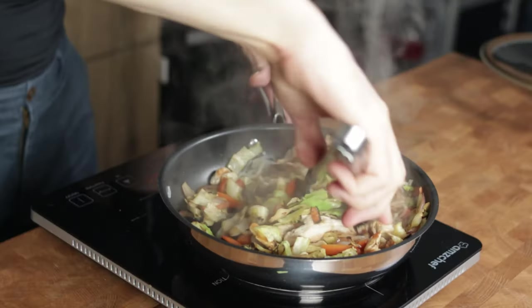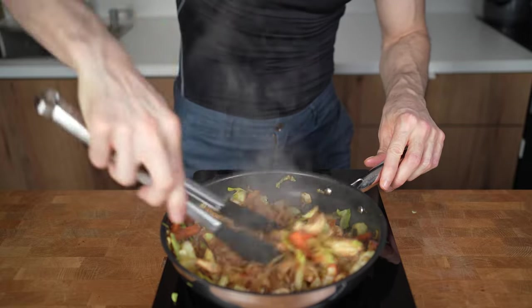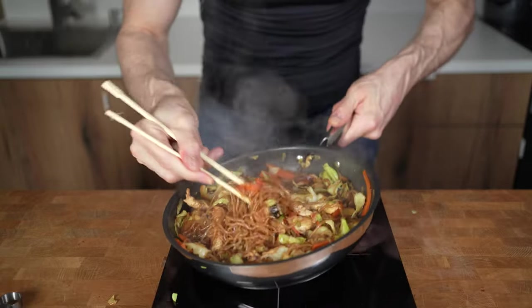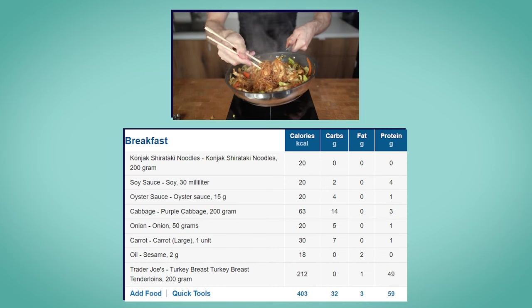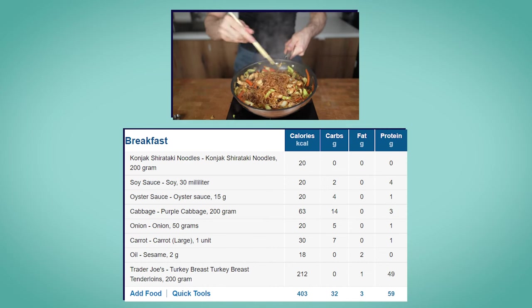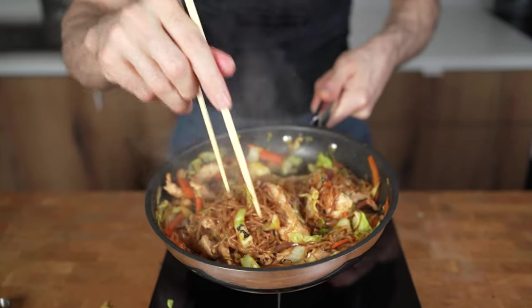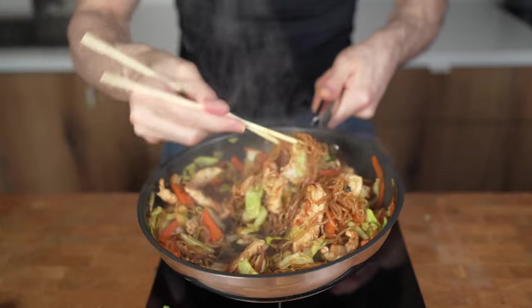If it's not enough sauce, you can always add a little bit of soy sauce — it's so low in calories that it won't add too much. And there you have it. This entire pan of food comes in at 403 calories, 32 grams of carbs, 3 grams of fat, and 59 grams of protein. Click on this video to see how you can make a low-calorie chicken karma, and see you there.